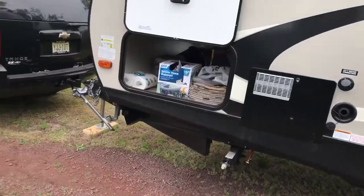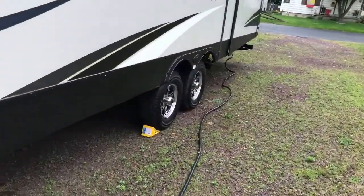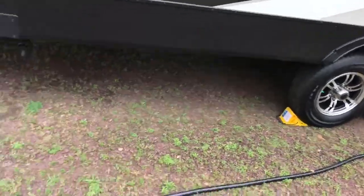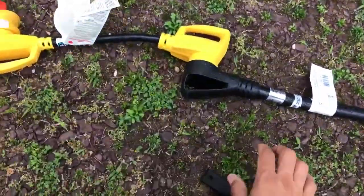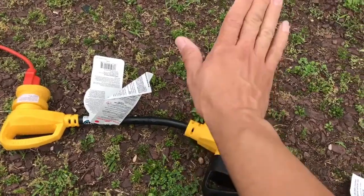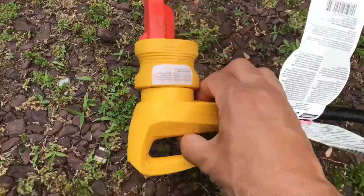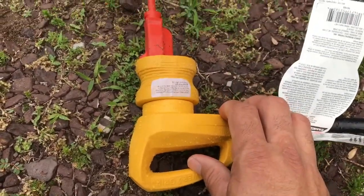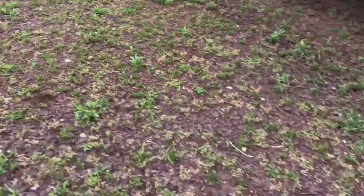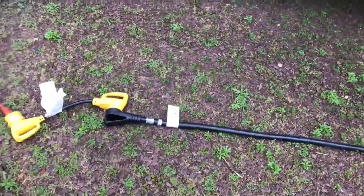Conéctelo a su casa. Por ejemplo, este RV es de 50 amperajes y yo lo tengo conectado a una línea con un adaptador de 50 a 30, y de 30 con otro adaptador que va conectado a los 15 amperajes, que todavía me va a dar 120 voltios, y eso lo conecto a mi casa. Así puede darle conexión al RV si no tiene un conector de 50 amperajes en su casa.